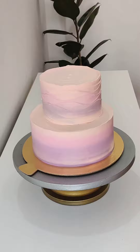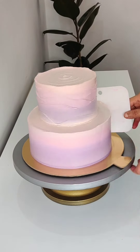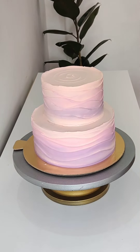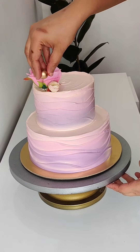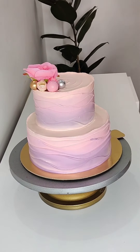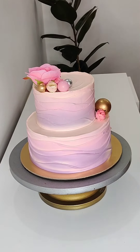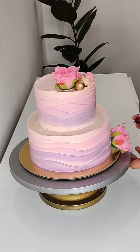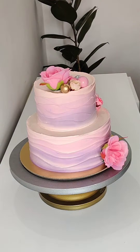I created this wave design on the side — it is very easy to make. After finalizing, I kept it for another 2 hours. Just 2 to 3 hours before delivery, I applied flowers and some sugar balls for decoration. I decorated this cake for an 11-year-old birthday girl, using a lovely color combination.